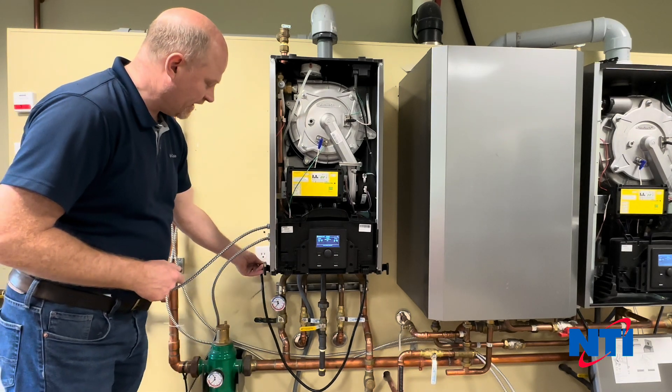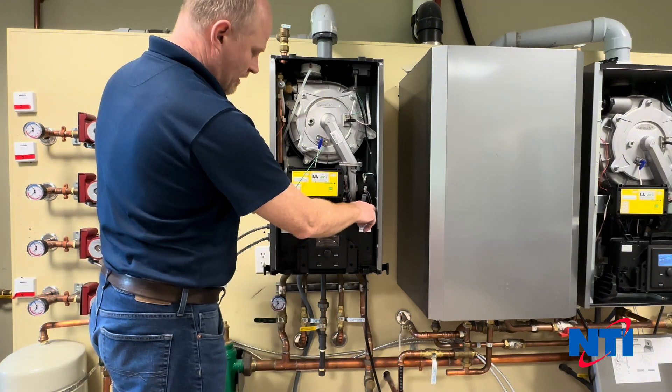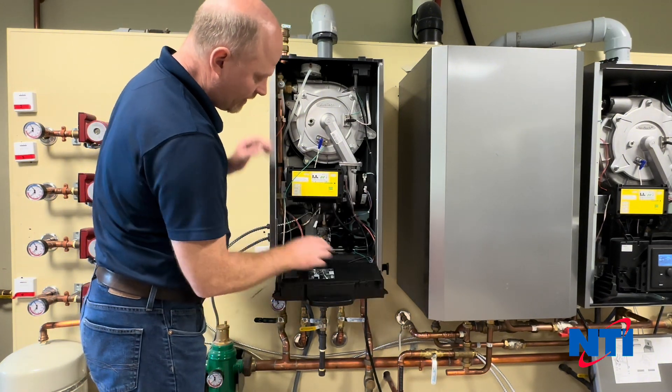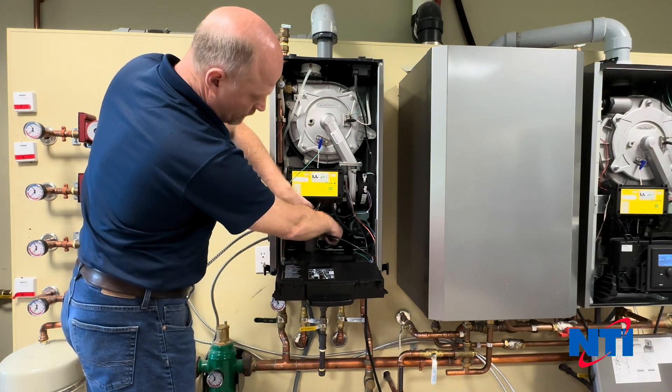First thing you're going to want to do is power down the boiler by unplugging it from the wall. Lower the display down so that you can see the gas valve inside the boiler, and remove the electrical plug.